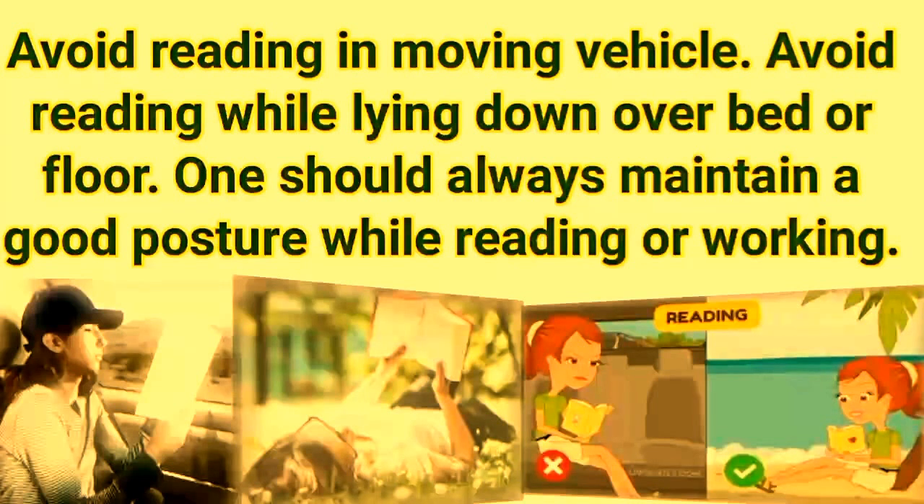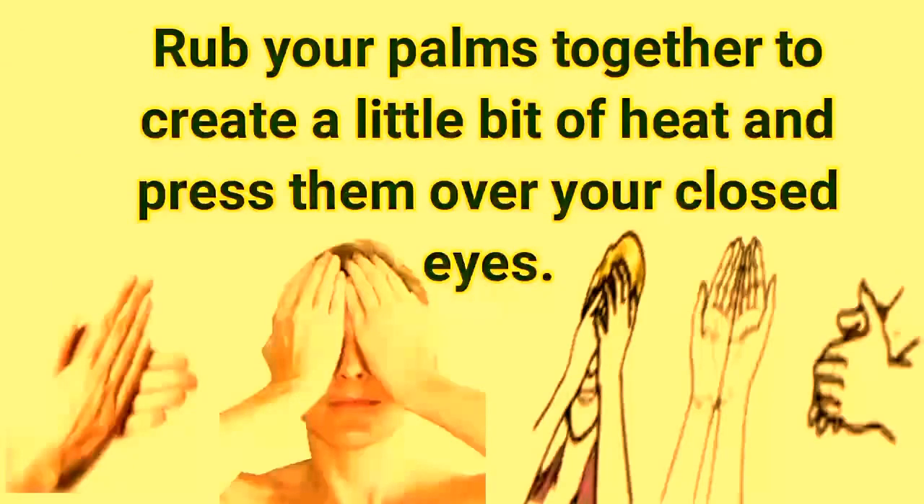Avoid reading in a moving vehicle and avoid reading while lying down on a bed or floor. One should always maintain a good posture while reading or working. Rub your palms together to create a bit of heat and press them over your closed eyes.